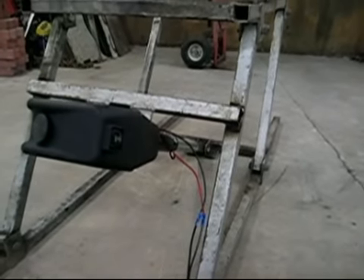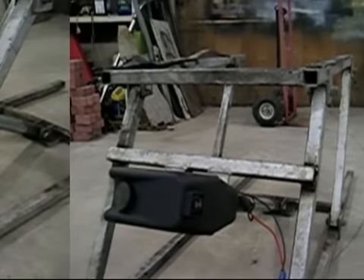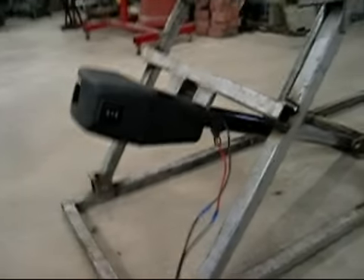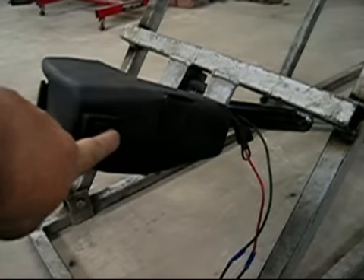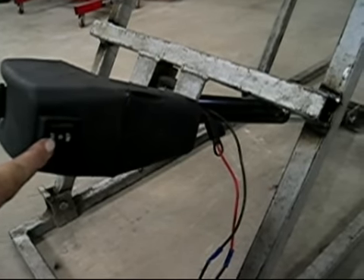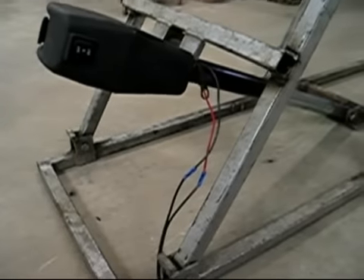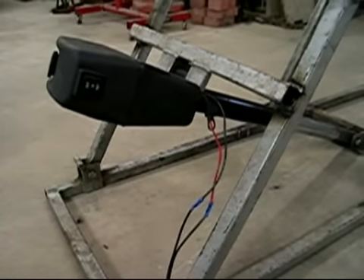Now we're going to have to test it out on a sled or a quad. The next step will be making this switch remote so it'll be easier to operate — five feet away, standing beside the vehicle while you lift it instead of underneath it. That's it for now.